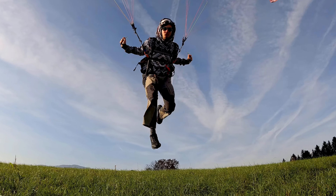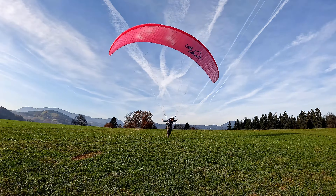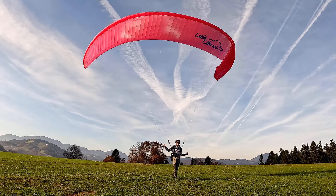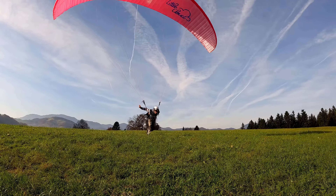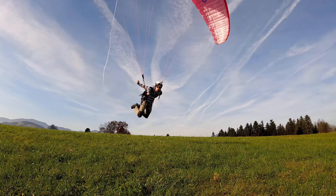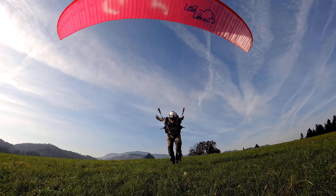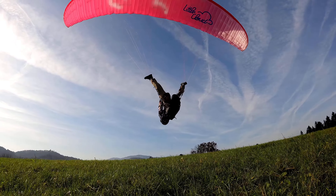You should only try this when you are very, very good and comfortable with classic and reverse takeoffs. Only do it when conditions are perfect — no wind gusts whatsoever. You can also do it without wind, but then you'll have to run more and do everything way more explosively, which is not recommended for the first time. Smooth wind will help you create extra lift, giving you time to do the front flip.